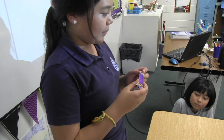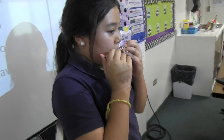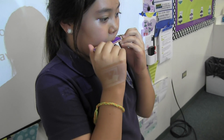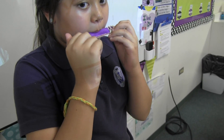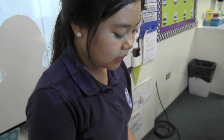Now I will play Mary Had a Little Lamb. Thank you.